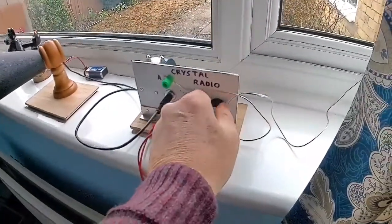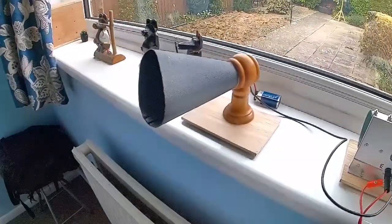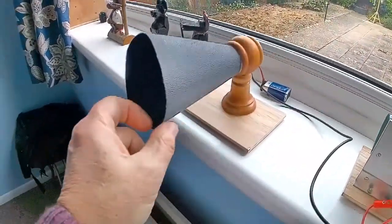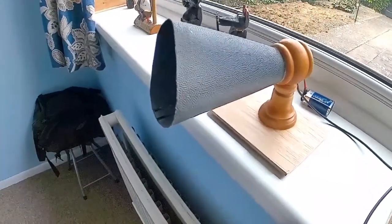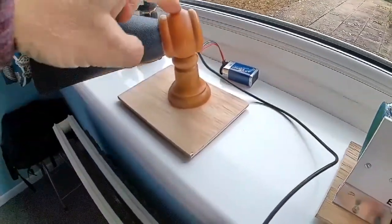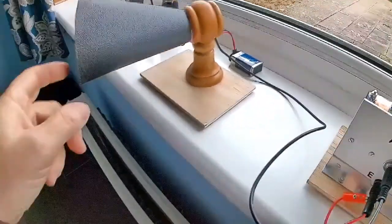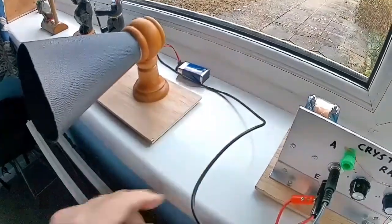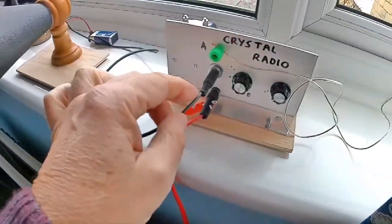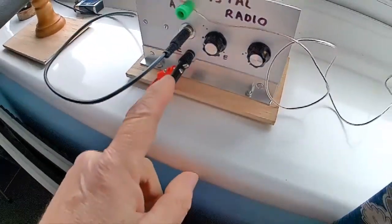Continuing on with the crystal set horn speaker — I'll show you, it's here and it's very crude. It's some thin plastic card and these wooden bits are curtain pole fixings with a scrap piece of wood. Like most of my radios, this does need energizing so it needs a battery of a sort. I've got a little nine volt battery on it and it's plugged in here into this basic crystal set — no amplifier on this.